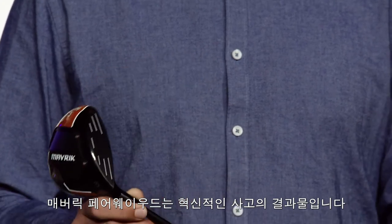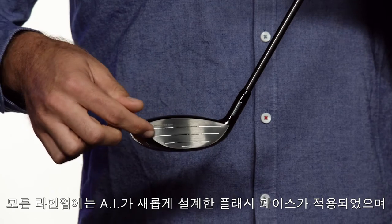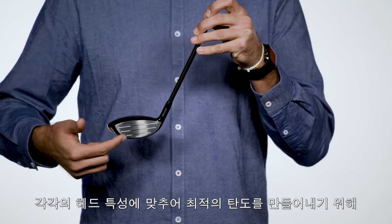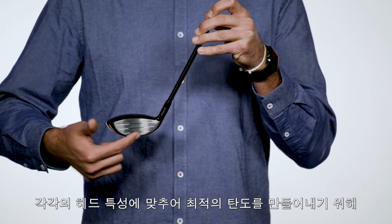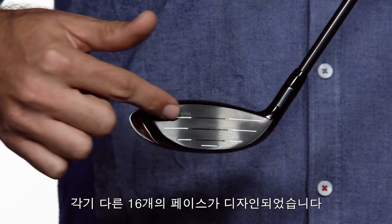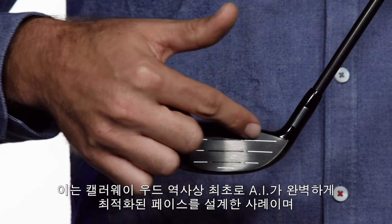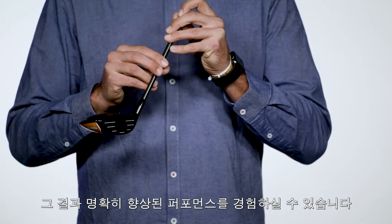Maverick thinking drove the creation of the Maverick Fairway Woods. Every loft in the line features a unique AI-designed flash face engineered to work with the mass properties of each head to promote optimal launch conditions. That's a total of 16 unique face designs. These are the first Callaway Fairway Woods with faces fully optimized by AI, and the performance reflects that.